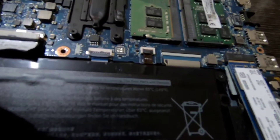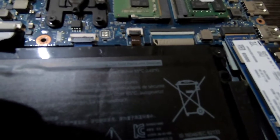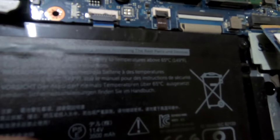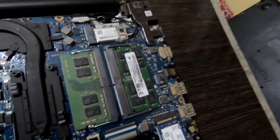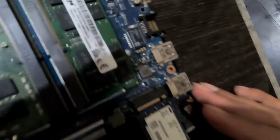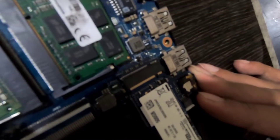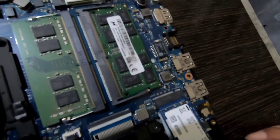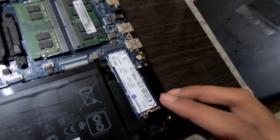Insert the M.2 SSD and press it a little bit harder. After pressing you can see that the connector goes fully inside. Then press down your SSD and screw it in place.